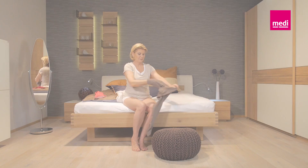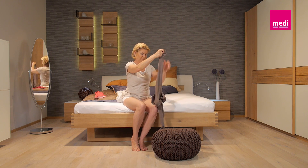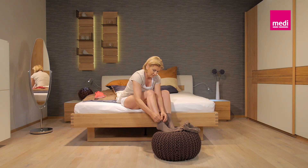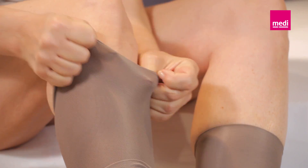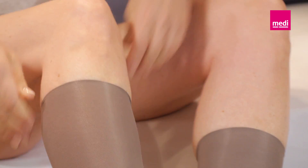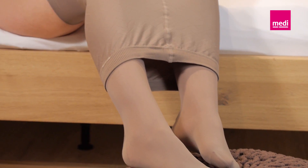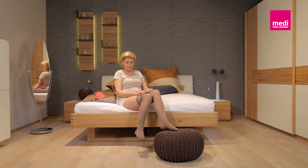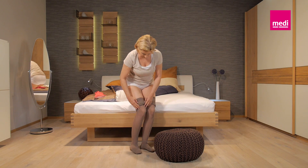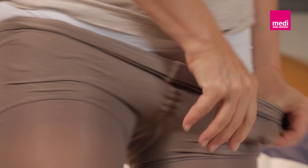A tip for compression pantyhose: turn the garment completely inside out before putting your feet in one after the other. Repeat the steps in the order described above, carrying out the previously described steps alternately on the left and right legs. Once you have reached your thigh, please hold the panty top and pull the sides of the material over your hips and bottom up to your waist.